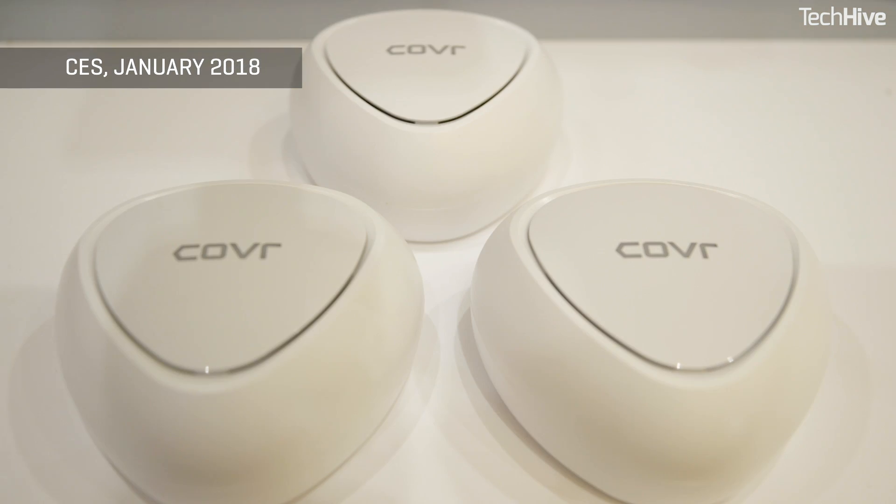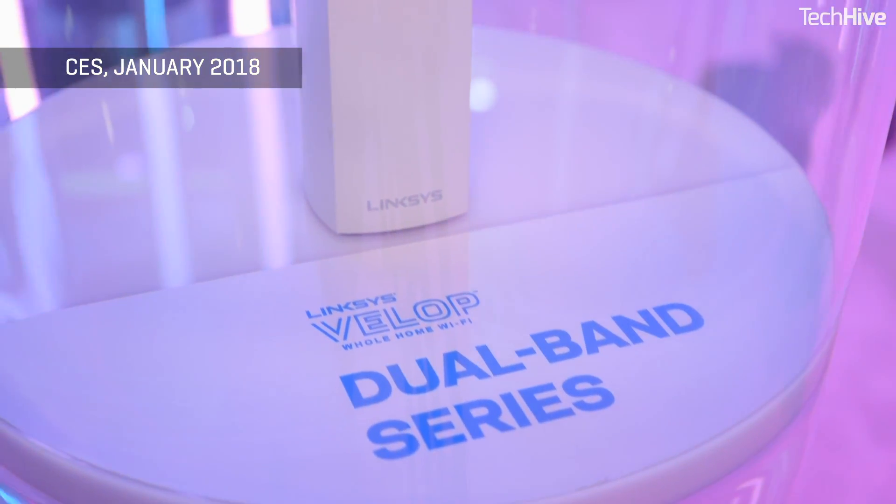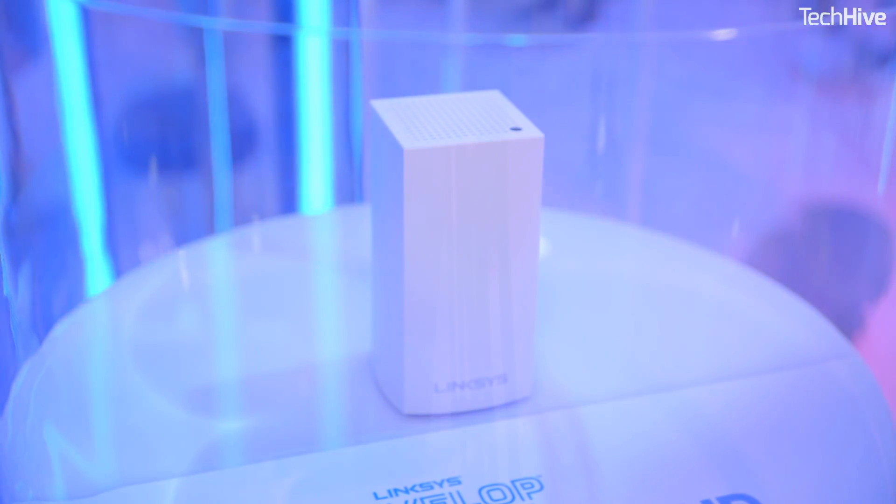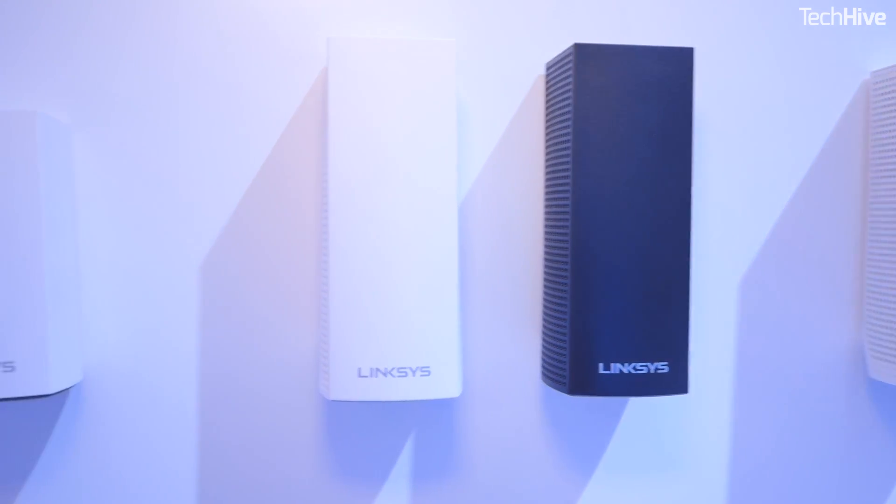The idea is great, it really works, and there are multiple mesh network systems already available, but on the network side of things, they're not compatible. For example, if you buy a Linksys Velop router today, you can only buy Linksys Velop access points to expand the network.